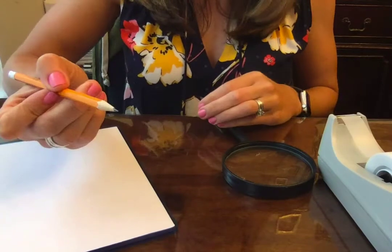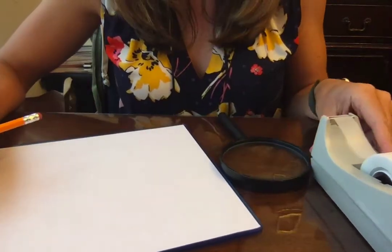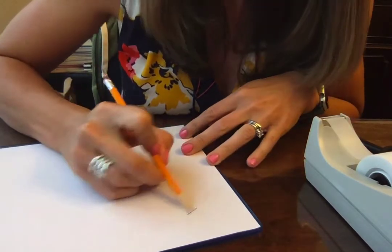Do you think all of us have the same fingerprints, or are they different? Do you think people in the same family have similar fingerprints? All good questions. To get us started, we need some materials — a pencil, tape, and a magnifying glass.